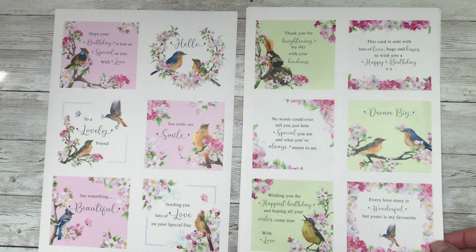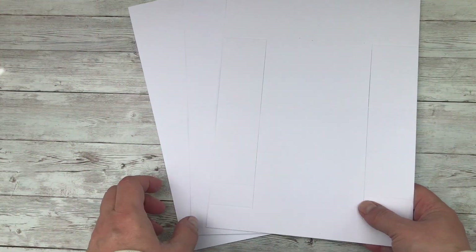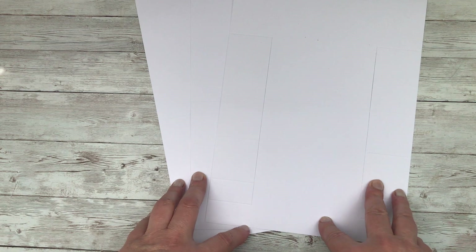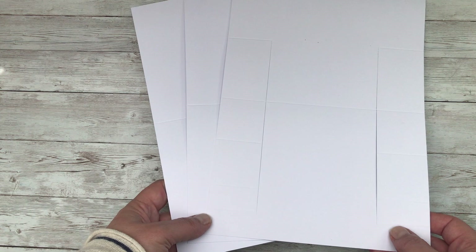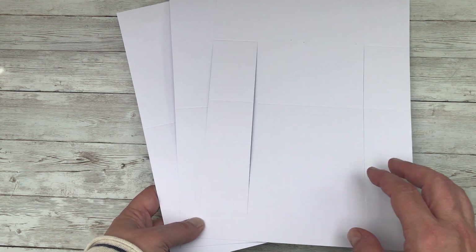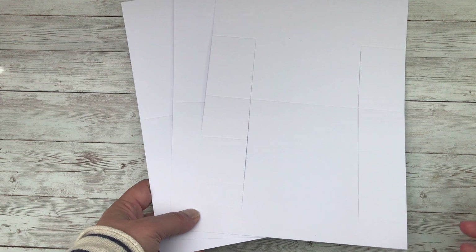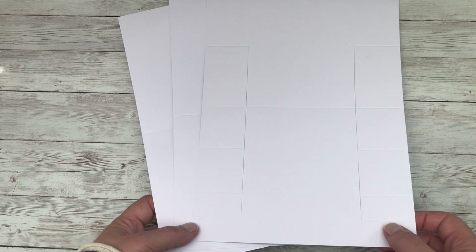I've got three pages of peelables here and you can see all the different designs. I was lucky enough to receive a package of goodies from the team at Katie Sue, and included in that pack were these very versatile stepper cards. Rather than showing you how to do each stepper card, I want to quickly give you some tips on how to put them together and then show you how I made the designs look slightly different.